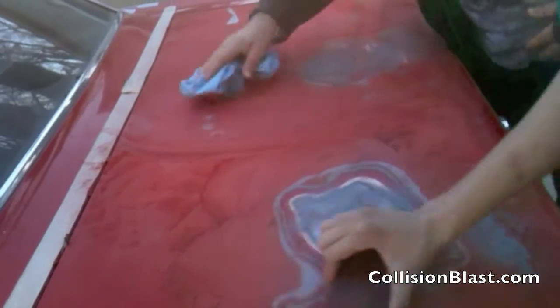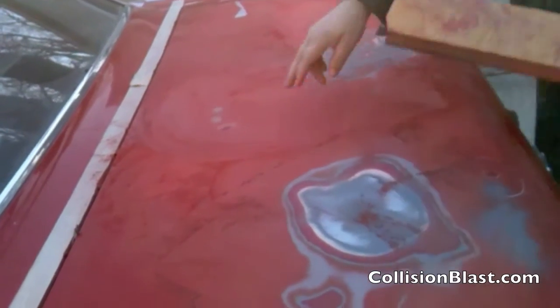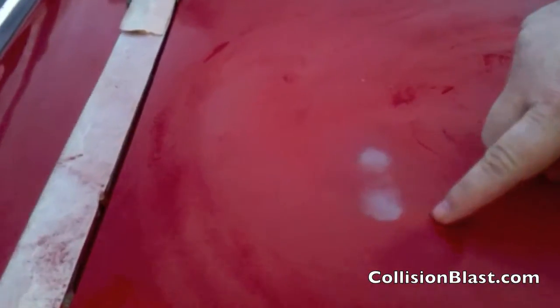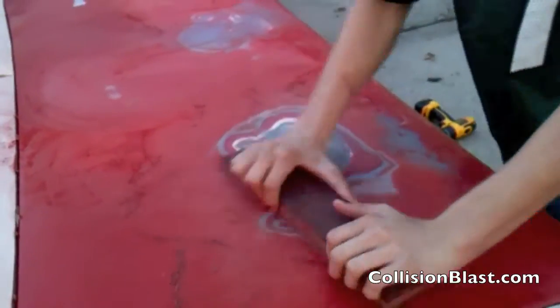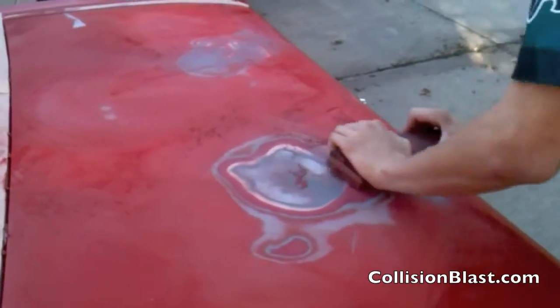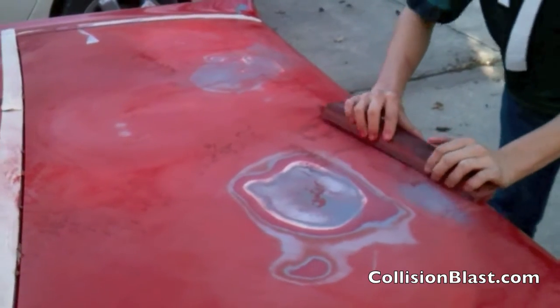We're kind of concentrating on just these areas right now. You notice I'm wiping over there, and that shows one of the dents we had — it's a pretty big, really deep dent. This is where we had done some of the repairs in the previous video, and we're just blocking it back out to see exactly what we need to do to that one.